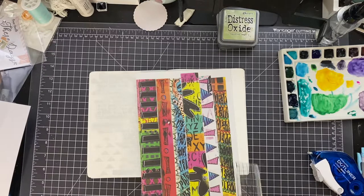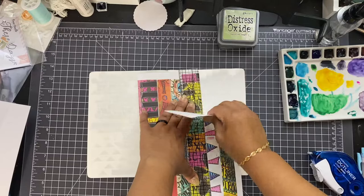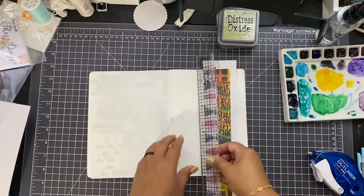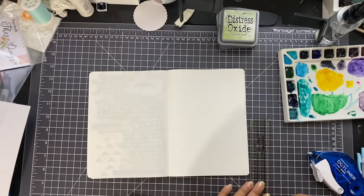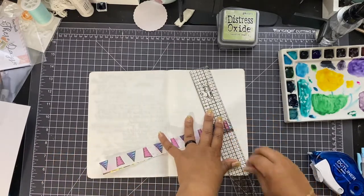Hey there, it's Beth from Mark Your Notebook, and I'm up with another Journal With Me video. I'm working in an A5 Tomoe River Dot Grid Notebook from the shop, and I'm really trying to get back into the practice of just creating.